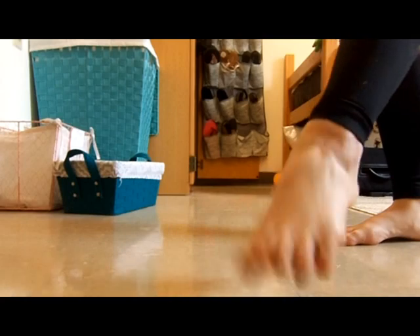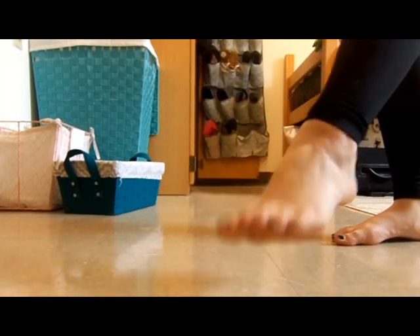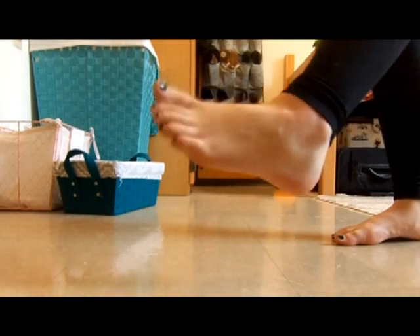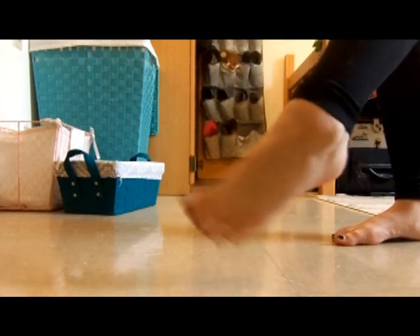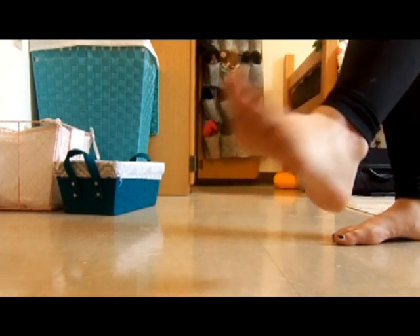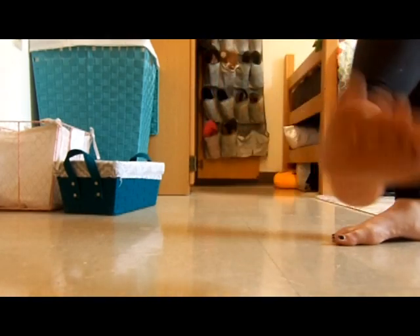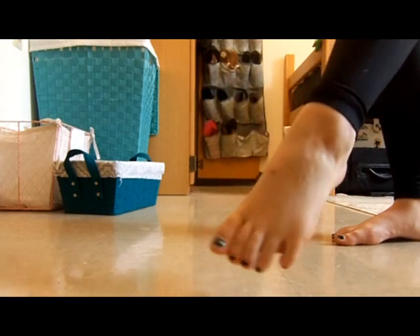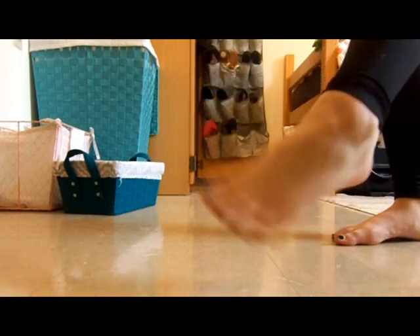And then you do it with your other foot. A, B, C, D, E, F, G, H, I, J, K, L, M, N, O, P, Q, R, S, T, U, V, W, X, Y, and Z.